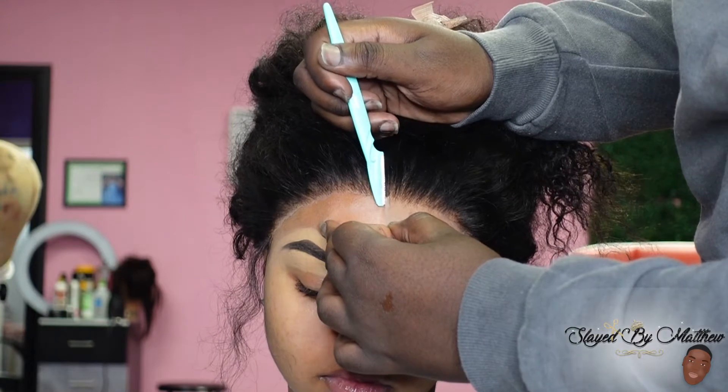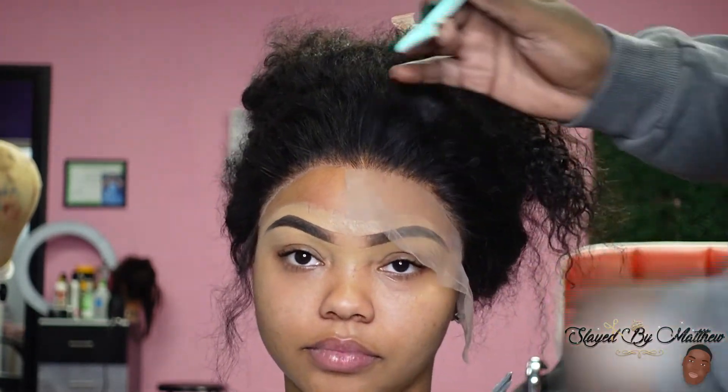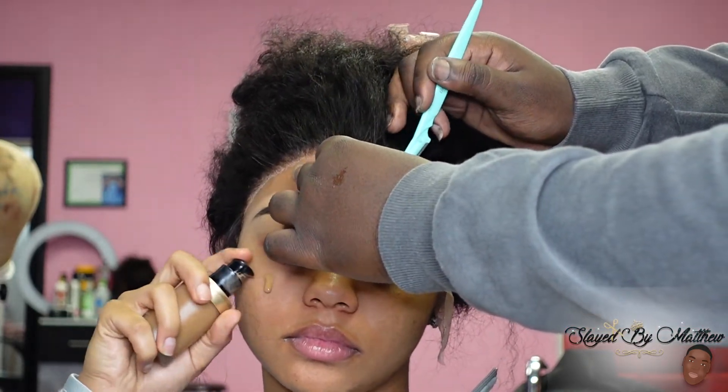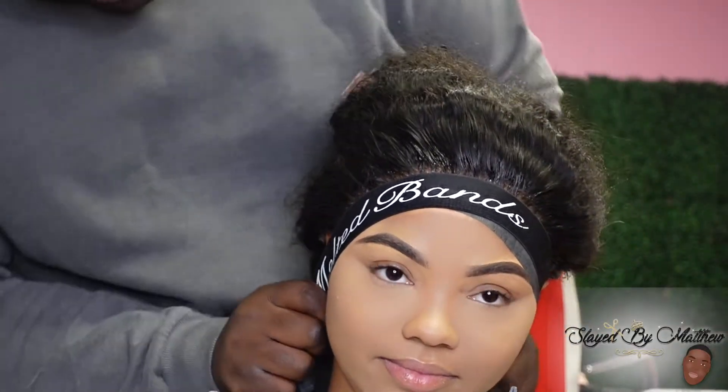So, guys, please don't kill me. I don't know what happened, but I forgot to press record when I was doing the baby hairs, so I did not get any footage of me doing the baby hair process. This is the only thing I got. Sorry, y'all.